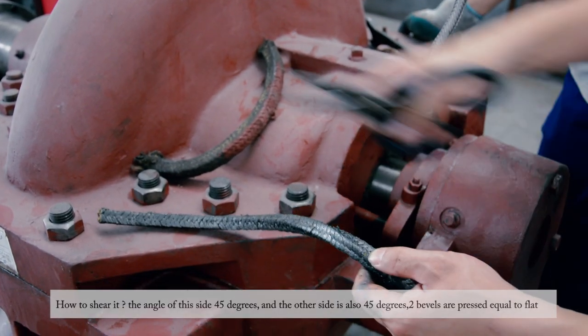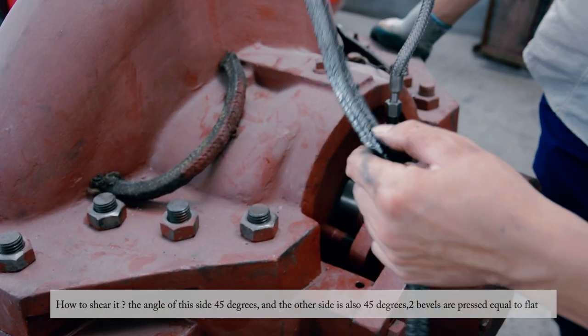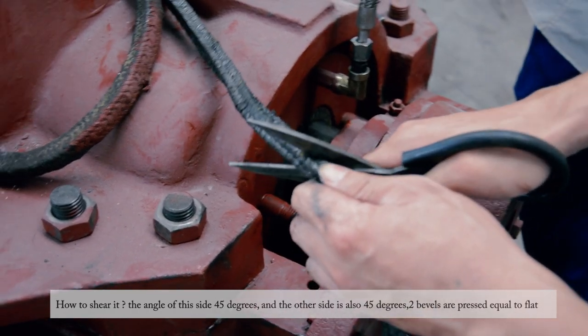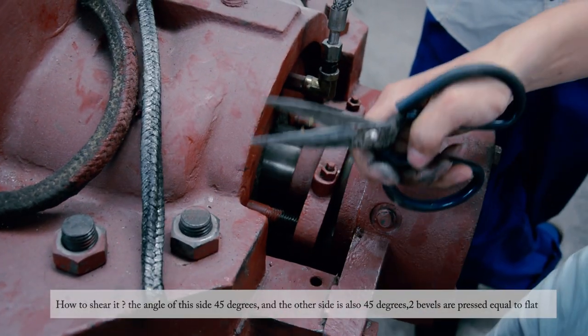When cutting the packing, the angle on this side is 45 degrees, and the outside cut is also 45 degrees, so both ends are cut at matching 45-degree angles.